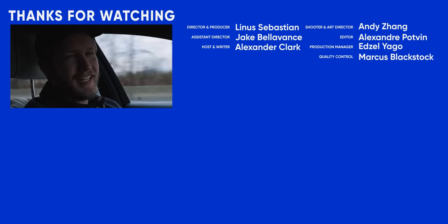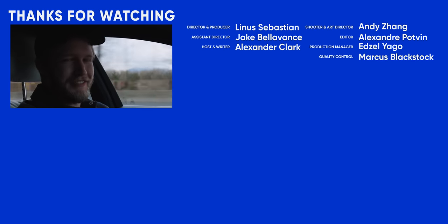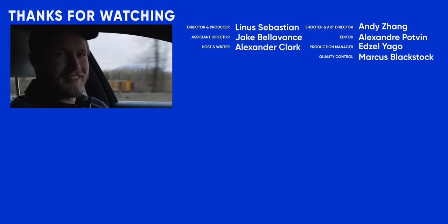And do you know what's also worth it? Hitting like, getting subscribed, and just having a fantastic day. See you later.